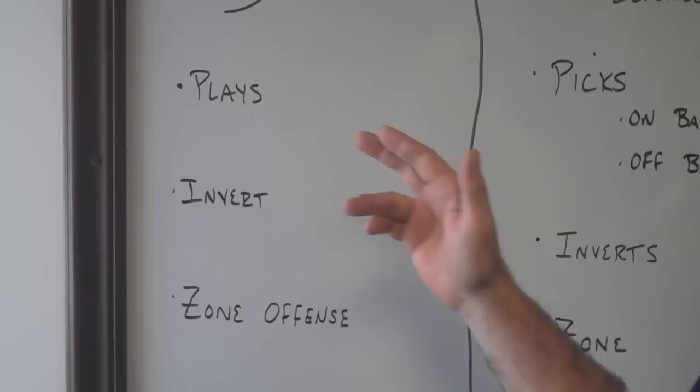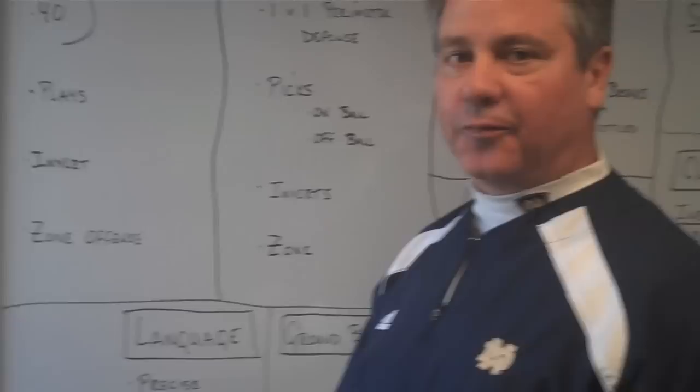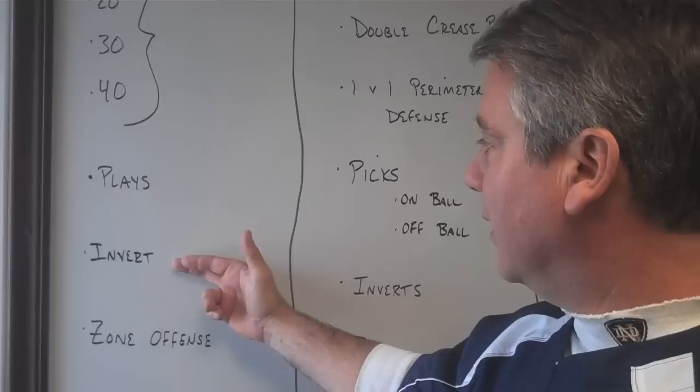Plays. We're not a real play-oriented offense, but you may want to run some plays. I think plays are good for particular situations, and sometimes we like to have a play just to jumpstart our guys if we don't feel we're running an offense aggressively enough or getting enough off-ball movement. A play can help that. You've got to have plays, and also something for end-of-game situations — even a little variety off of a play.